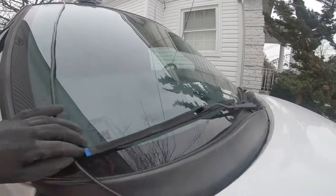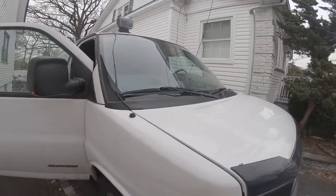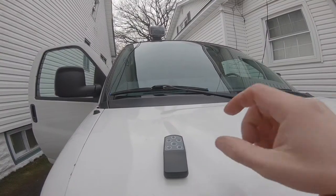Everything fits nice and neat on the hood. In the future, I might put some kind of sticky cable management thing.